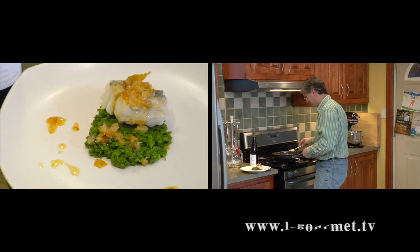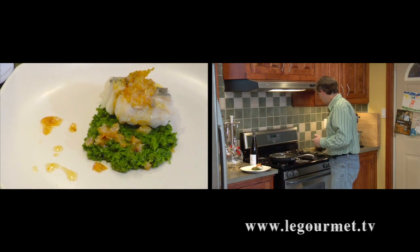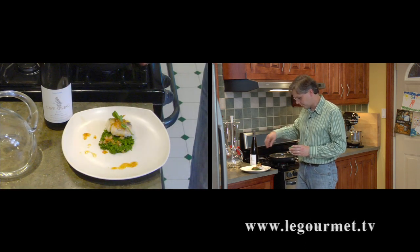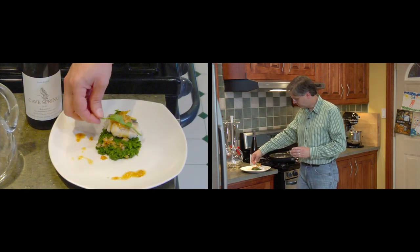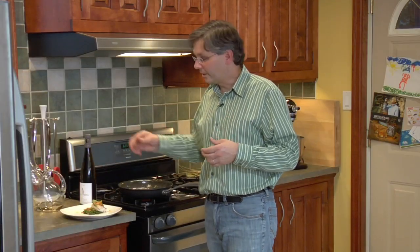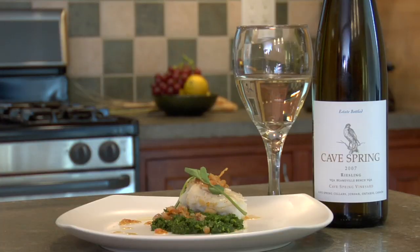If you want to get artistic a little bit around the outside — I'm not really all that artistic. Then just a couple of sprigs of fresh watercress on top. Serve that with some rice or risotto and a nice glass of the 2007 Cave Spring Riesling and you've got yourself a great meal. Thanks a lot, hope to see you again soon.